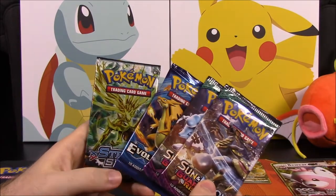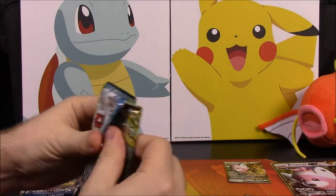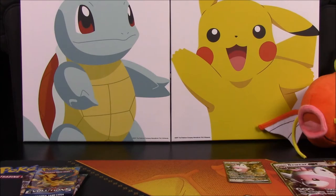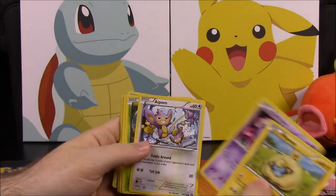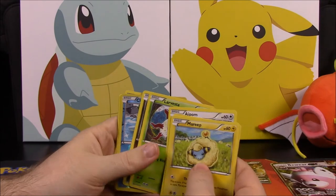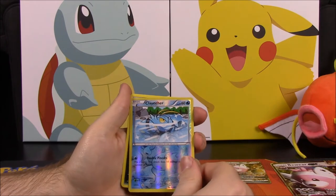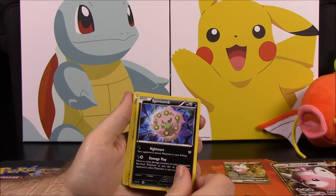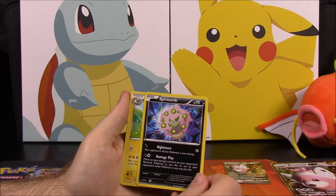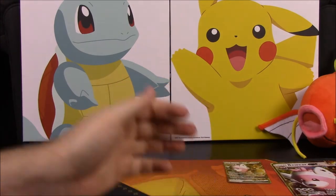Now we have our four packs and we'll go in reverse order. Starting with the Steam Siege set. First up we have a Mareep, Drifloon, Palma, Larvesta, Dino, Clefairy — reverse holo — and a Flaaffy, Driflim, and a Pokémon Ranger trainer card.